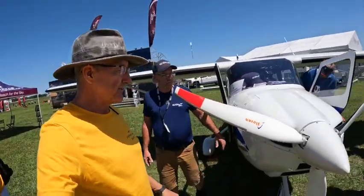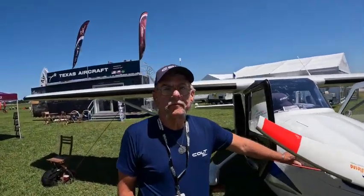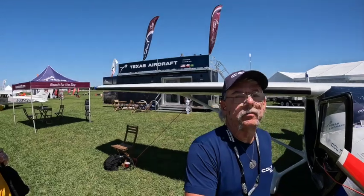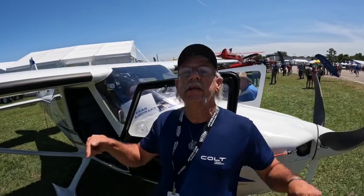It is absolutely beautiful. This is built in Texas. Thank you, Doc. Thank you, Dave. Hope everybody comes out and we'll show you — come down to Hondo, Texas. That's where we make these in the United States. U.S. built.